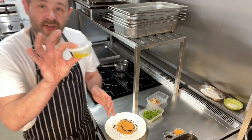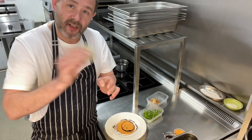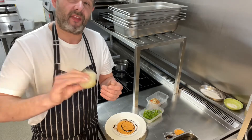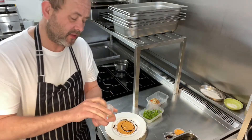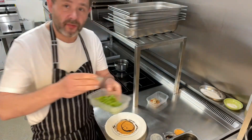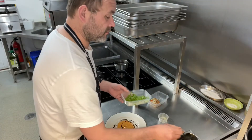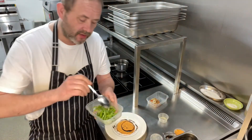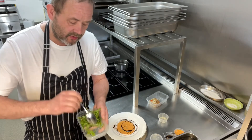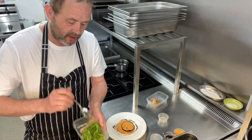Then we're going to take our dressing, leave the lid on and give it a good old shake just to emulsify the vinegar and the olive oil in there. Take that off and just pour it over your rocket, give it a nice little mix, nice and gently, just to get those leaves coated in the dressing ready for the tart to come out of the oven.